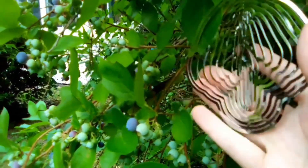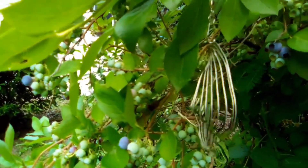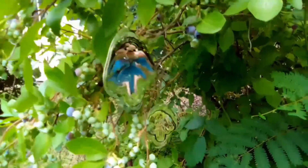You just fan them out however much you want and then they spin in the wind. It's been working pretty well so far.